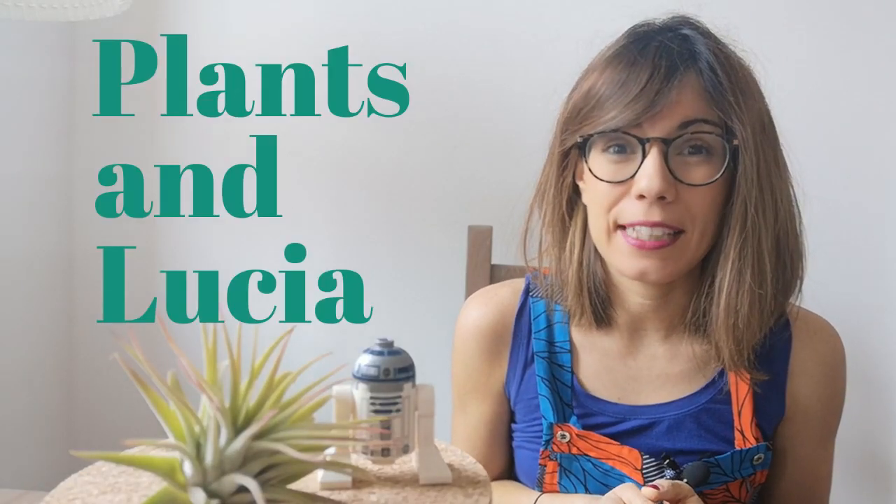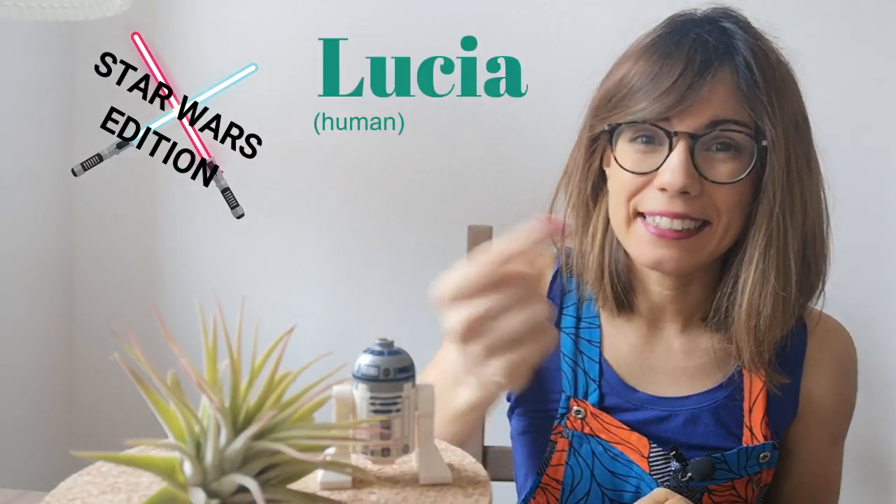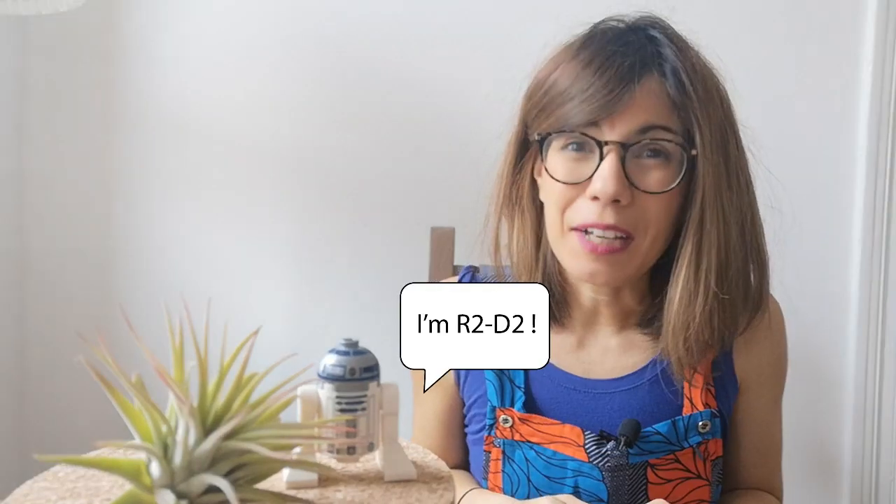Hi everyone, welcome to Plants and Lucia. My name is Lucia and this is Adrian. Today we will make a Star Wars Terrarium, coming up.